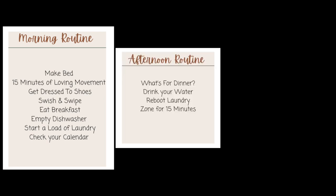For the afternoon routine, you are going to check what's for dinner. If you meal plan, maybe you already know what you're going to have, but you might have to pull out some meat or do some prep work to be prepared for dinner. You also have a reminder to drink your water — make sure that you're taking care of yourself, mama. This is also your time to reboot your laundry by switching it over to the dryer. And then you're going to spend 15 minutes in your zone, which we will talk about in just a few minutes.